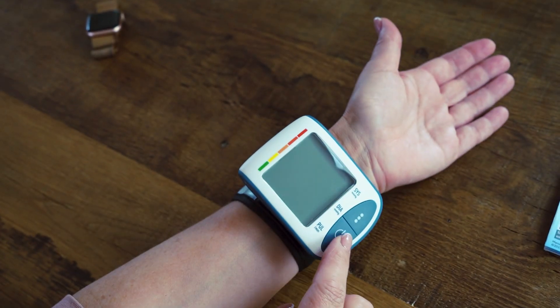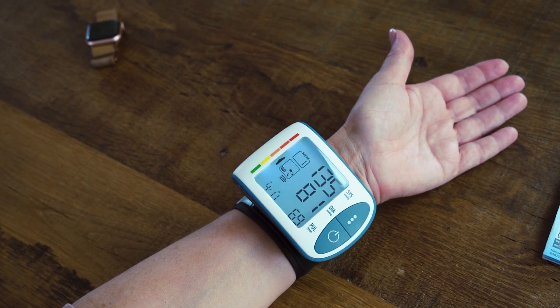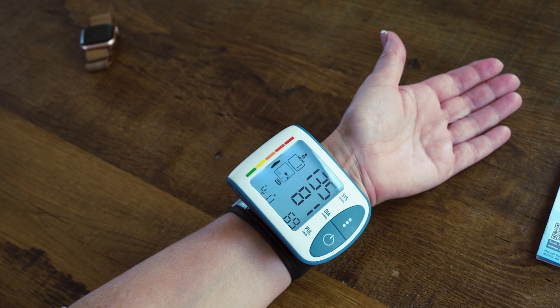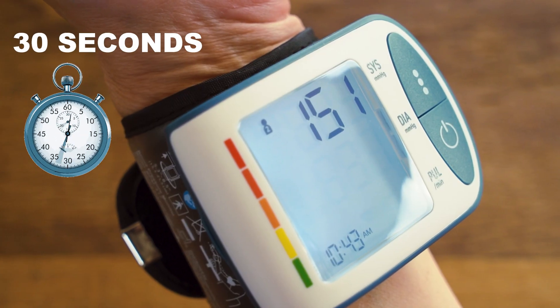Anyone can easily use the BPM417, thanks to its two large buttons and a one-touch operation. Results are given in less than 30 seconds.